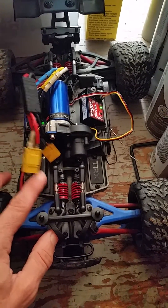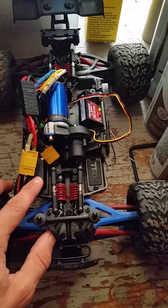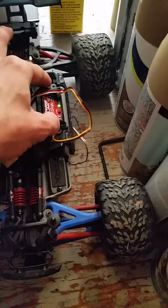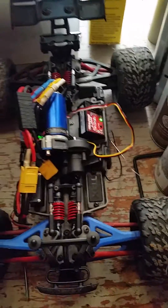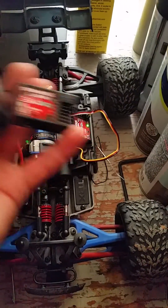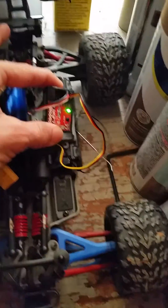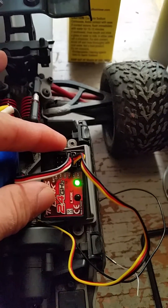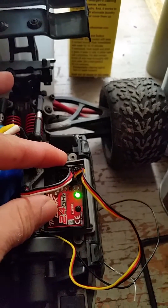I replaced the servo with a Hi-Tec 82 servo, but there's still nothing. I also purchased a new receiver, which is installed — this is the old one. They are hooked up correctly: servo to channel 1, motor to channel 2.